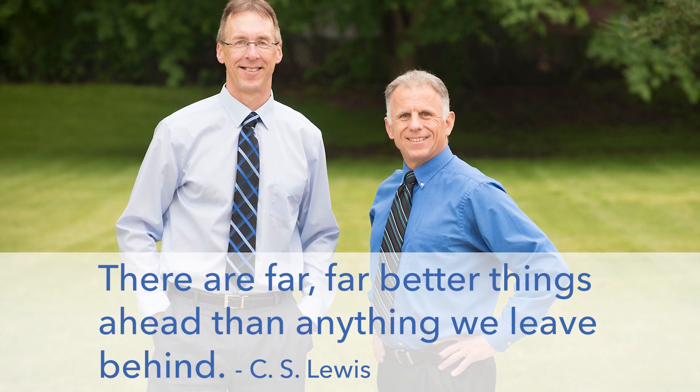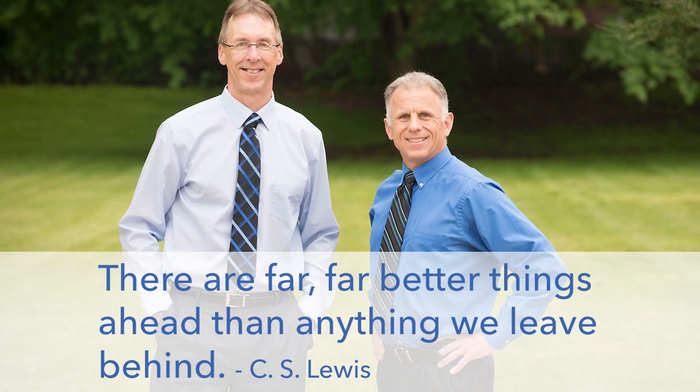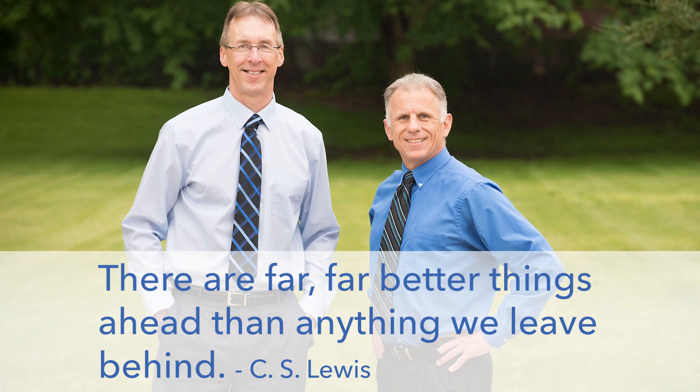Bob and Brad, the two most famous physical therapists on the internet. Hi folks, I'm Bob Shubb, physical therapist. Brad Hennig, physical therapist. We are the most famous physical therapists on the internet, in our opinion of course.